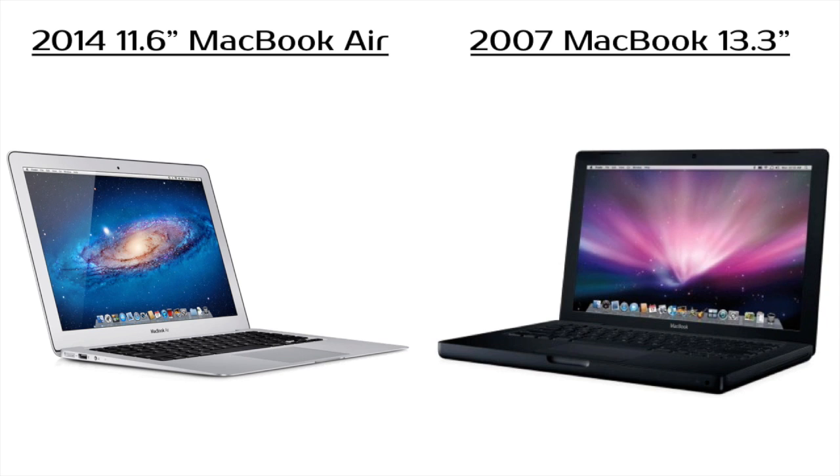On the left you have a 2014 11-inch MacBook Air, and on the right you have the 2007 13-inch MacBook — the black MacBook that at the time was a fairly high-end MacBook on the market, and as time went by it became the entry-level laptop offered by Apple.